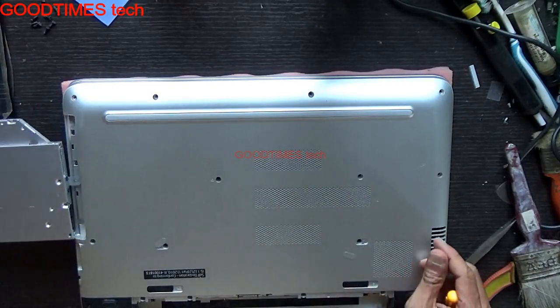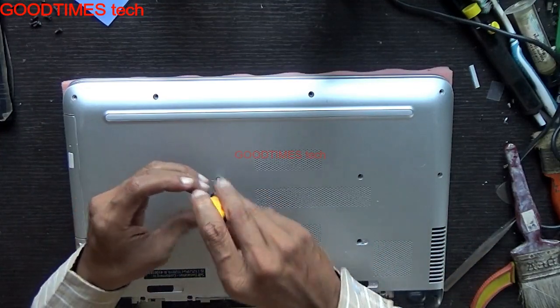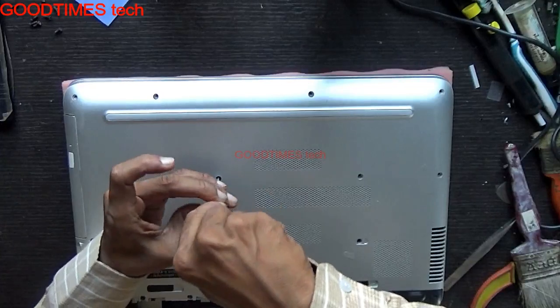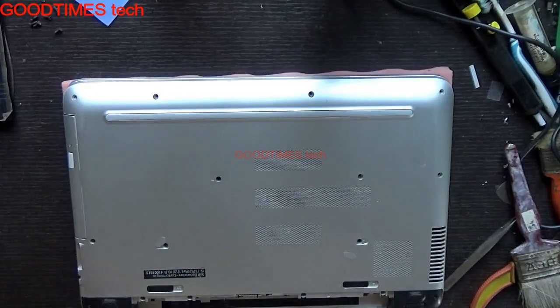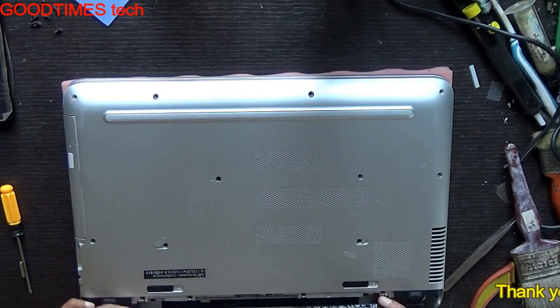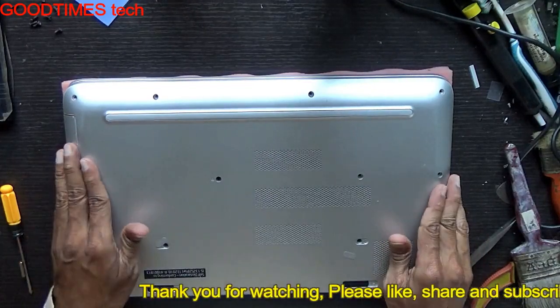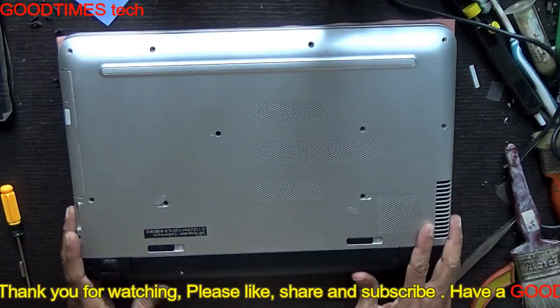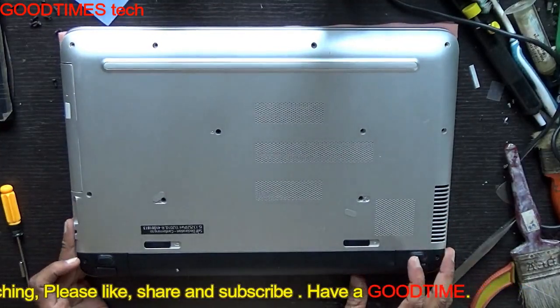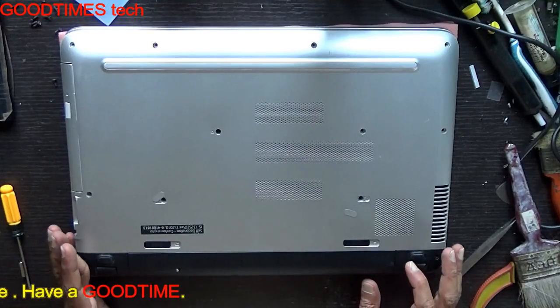Set your DVD writer. I hope this video was useful for you. If it helped you, kindly hit the like icon, share the video, and subscribe to our channel if you are not yet subscribed. Thank you for watching everyone, have a good time.